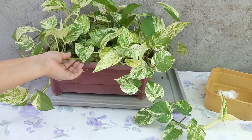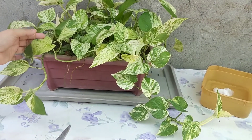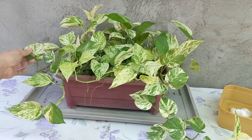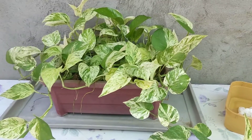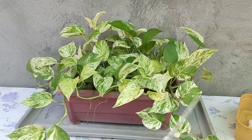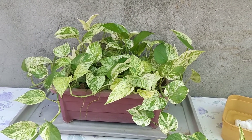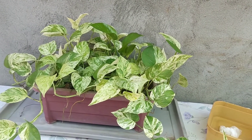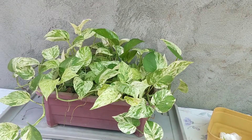Sa lahat ng Pothos, ito yung pinaka-favorite ko because hindi sya mahirap alagaan, although matagal syang tumubo. Hindi sya, like for example, yung si Golden Pothos — pag magpapagit ka, madali lang. Ito, hindi sya masyadong ganyang kabilis.